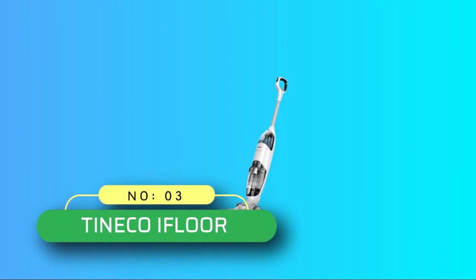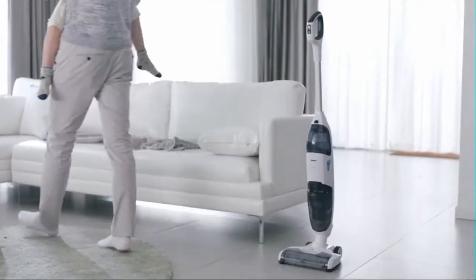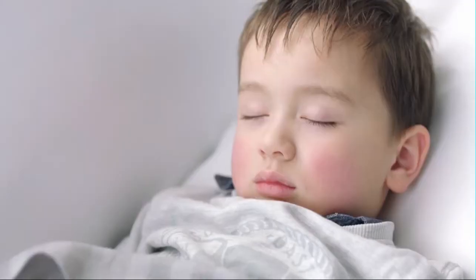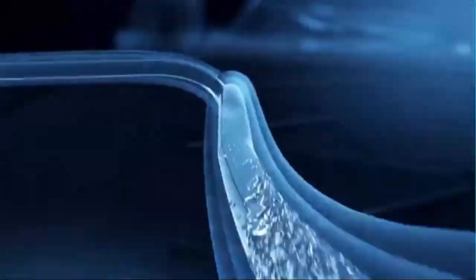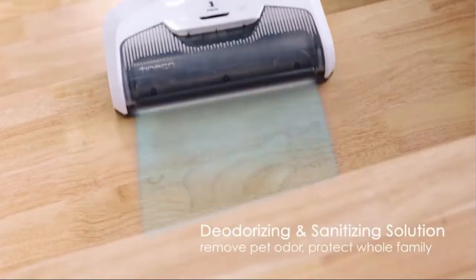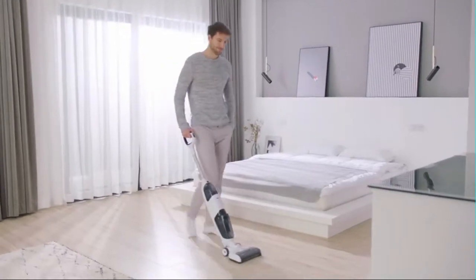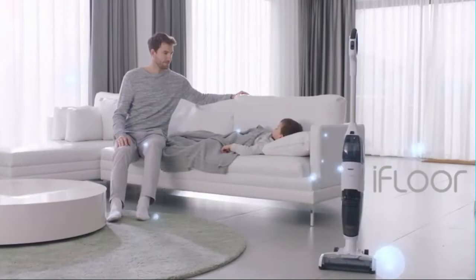Number 3: Tinko iFloor Mop for Cement Floors. If you need the best vacuum and mop combo for your concrete floors, this electric mop from Tinko iFloor is an ideal choice. The machine saves you a lot of time by washing and vacuuming the floors in one go. Apart from this, it is designed as a lightweight and cordless cleaner for better maneuverability, providing glitch-free cleaning power that doesn't deteriorate given its electric build.